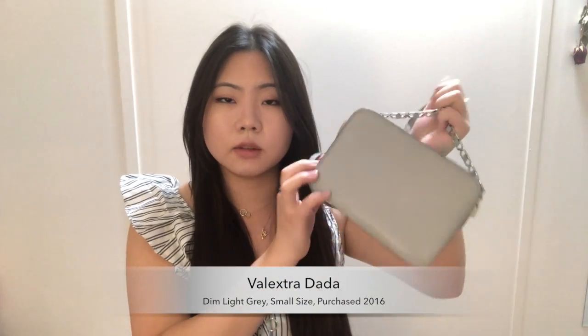The next mini bag is by the brand Velextra — this is the Dada bag in the small size in a dim light gray or blue shade. I kind of call this my lunchbox bag because it looks like one and opens up like one. The wallet fits perfectly inside — it lays flat against the back — and I can go ahead and add my cosmetic pouch, my keys, and lay my sunglasses on top. Everything fits in this bag perfectly.